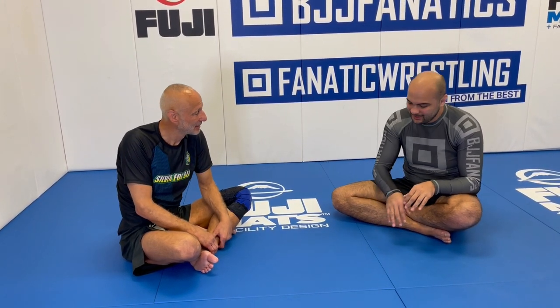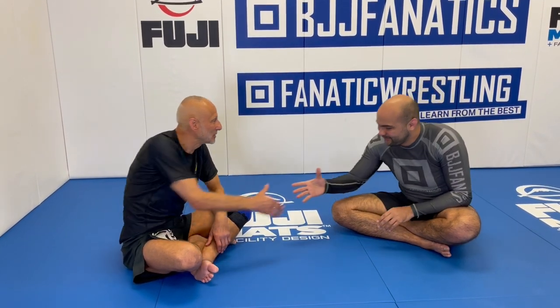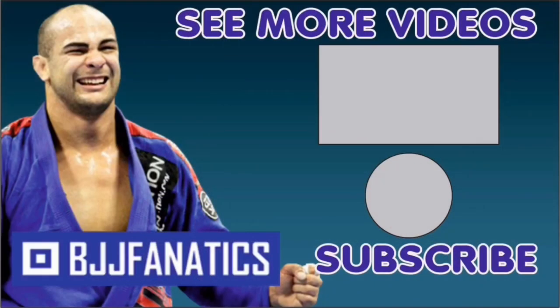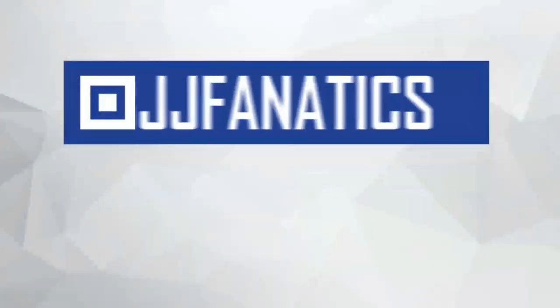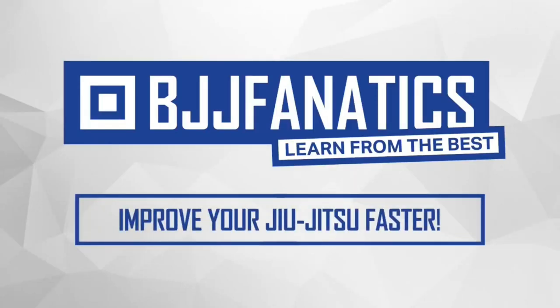Caio just shot this entire instructional all about triangles, gi and no-gi, covering four subjects: regular triangle, inverted triangle, reverse triangle, and ugly triangles — which I think covers the triangle entirely. It's going to be at bjjfanatics.com, so make sure you check that out. Please help me grow my YouTube channel by clicking subscribe. Use promo code 'YouTubeFaria' to get 10% off any instructional video at bjjfanatics.com and improve your jiu-jitsu faster.